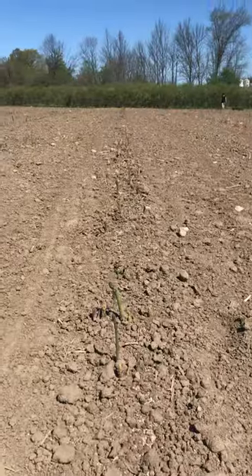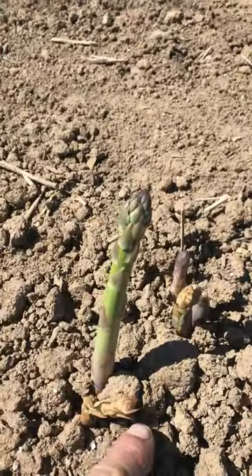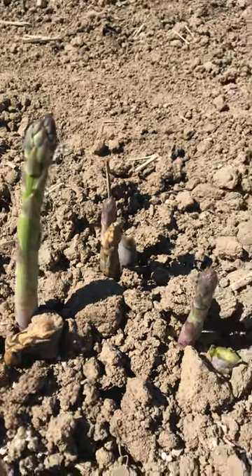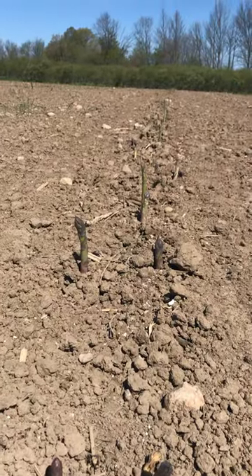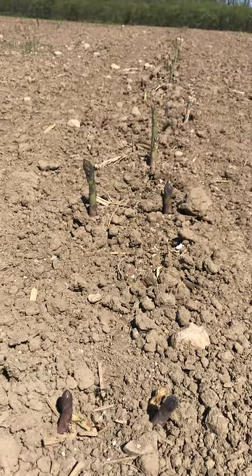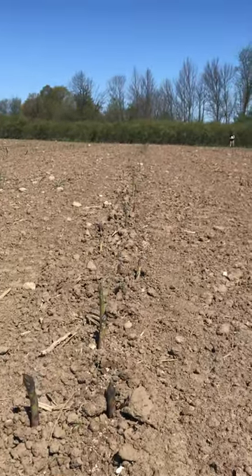These rows are picked — you can see the difference. See all the ones that were frozen off that we have to leave in the field from over a week ago, just sitting there, but the new ones keep coming up. As you can see, there's nothing left between three inches and taller — everything else is picked.